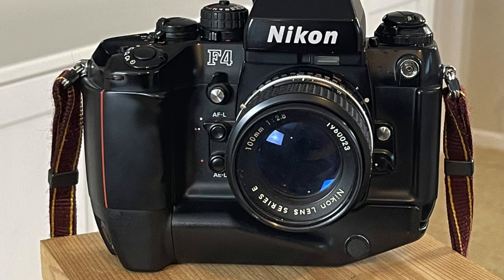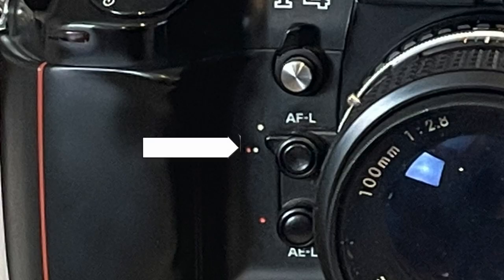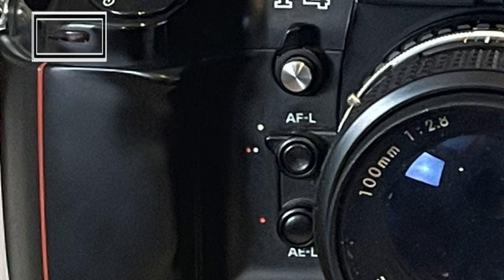On the front plate right side, top to bottom: the mirror lockup lever, the depth of field preview button, the autofocus lock button, the auto exposure lock button, and around the autofocus lock is a lever that locks autofocus and auto exposure together. On top of the hand grip is the self-timer LED.